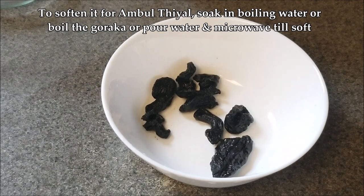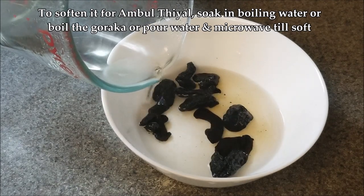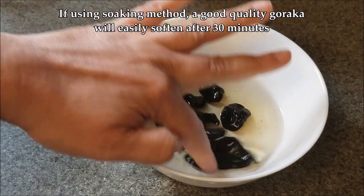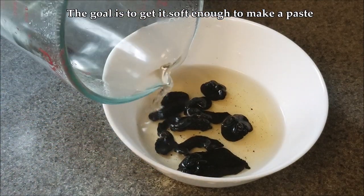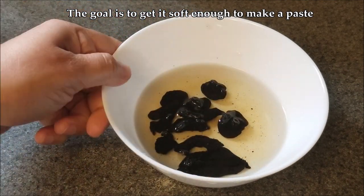To soften the goraka for ambul thiyal, you can either soak it in boiling water, microwave it, pound it, or grind it — try to do whatever you can to get it into a paste. The easiest way is to stick it in the microwave with a little water, so that's what I'm doing now.